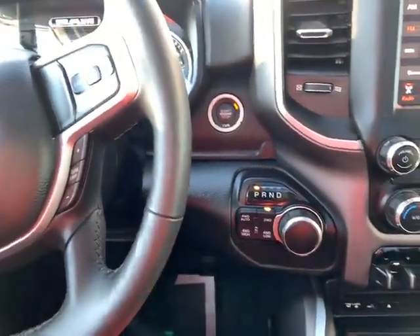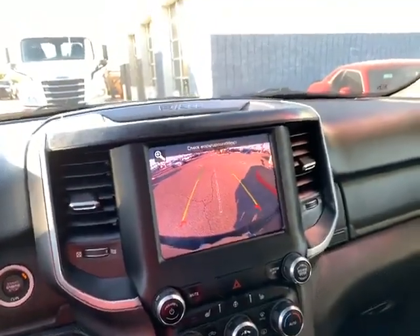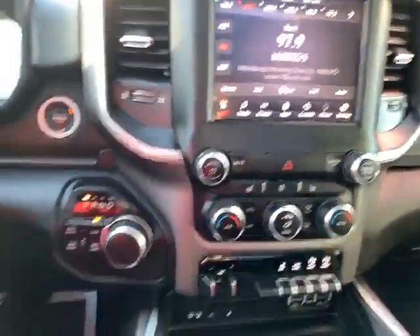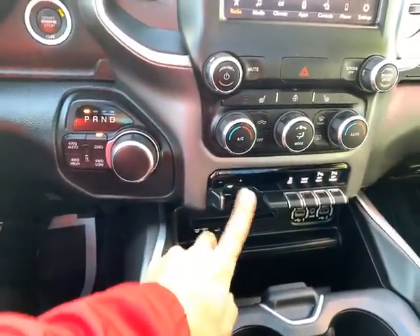8-speed automatic transmission with four-wheel drive. You plug that in reverse right there and there's your backup camera. This one also has heated seats, a heated steering wheel, dual climate controls, and an electronic trailer brake control.